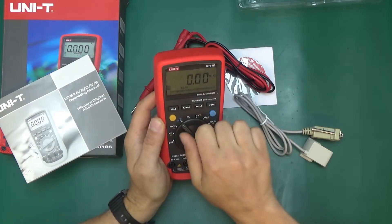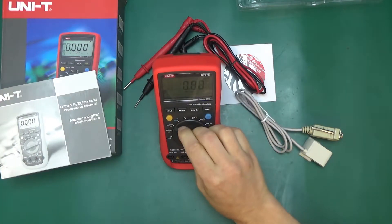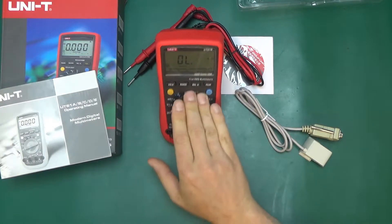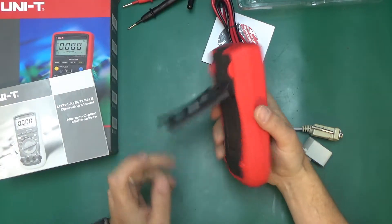The rotary switch feels quite nice — a very positive click, even if we open it up. It doesn't fall over when switching it. And the stand is quite good as well — once the stand is up, you will not tip this over to the back. Very wide and stable.